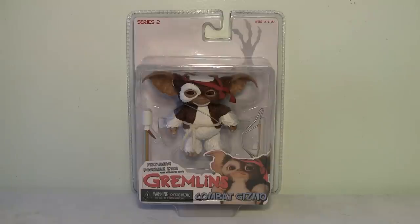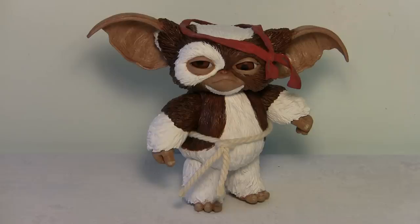Now that we have Rambo Gizmo out of his box, I have to say he looks quite amazing. Even though I'm a huge Gremlins fan, the reason I didn't get into this line before was because the old Gizmo figure NECA made, maybe five years ago, looked really bad — the head was oversized, the body was a weird shape. It looks like in this new series they finally got that fixed, and he actually does look like Gizmo. All the details and the sculpting are amazing — the sculpting of the fur, the ears, the little Rambo bandana — all top notch.